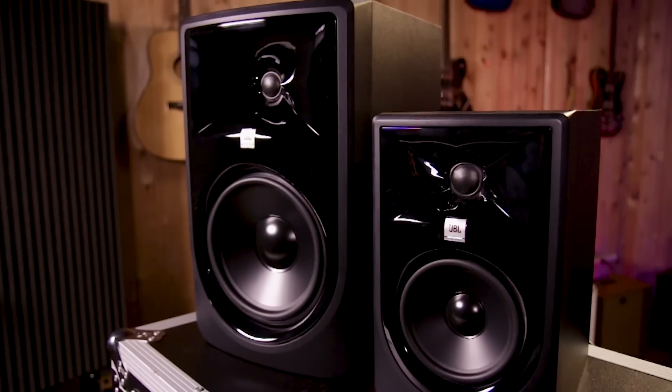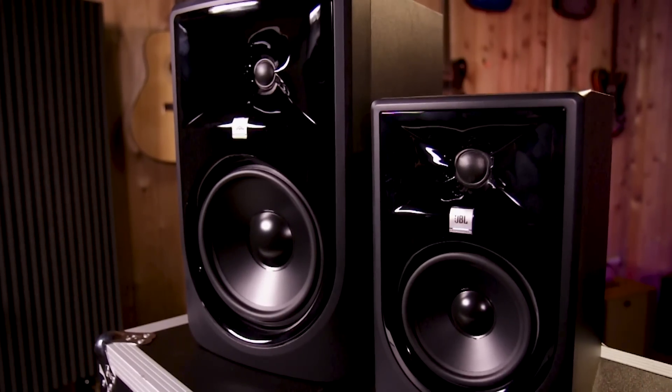Hey, what's going on? This is Nathan Baglios. I'm here today at Guitar Center to talk about the brand new 3 Series Monitors Mark II from JBL. The 3 Series Monitors have been around for a while now, and they're a best seller at Guitar Center because they sound fantastic, they have a really good price point, and they're really easy to deploy in a number of applications.